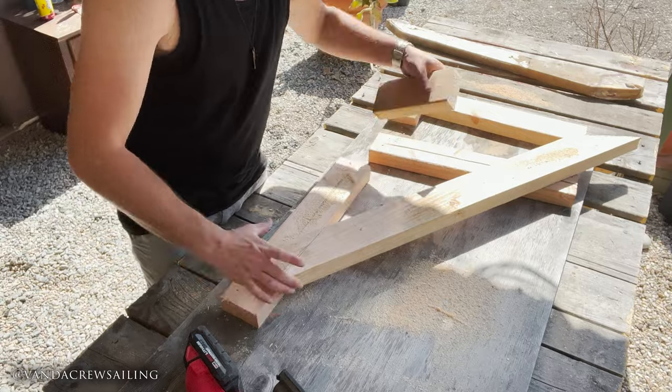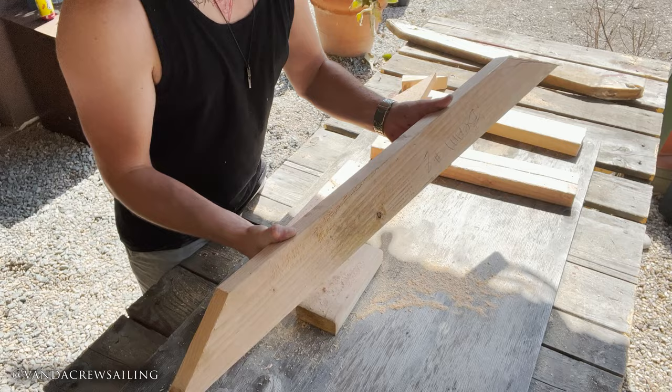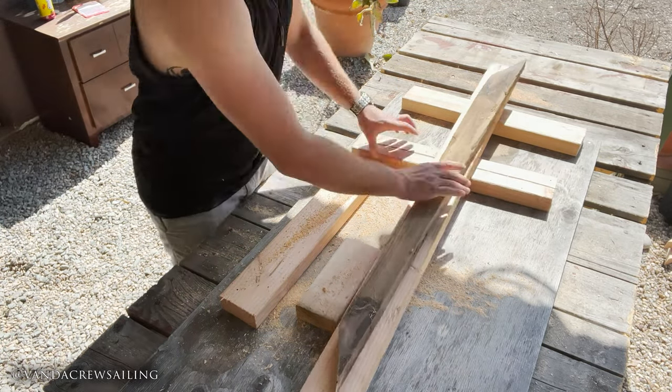When I'm happy with the results I cut the ends with my jigsaw. Just like that we have a new beam template ready to be taken to the boat and sized up to make sure it fits properly.